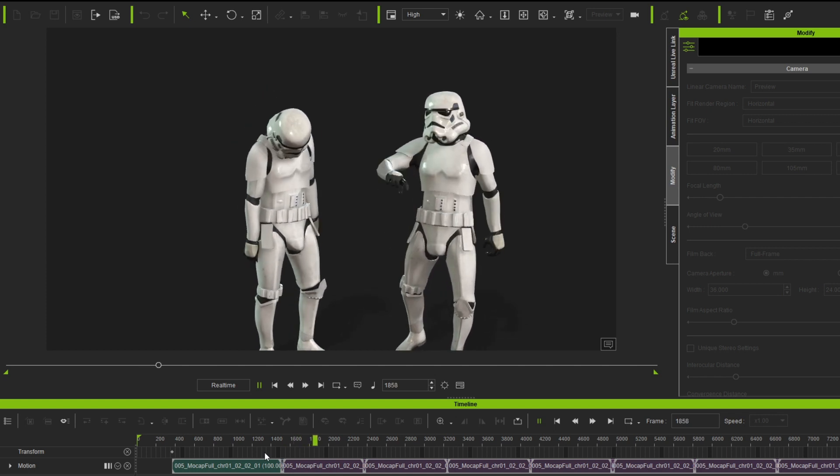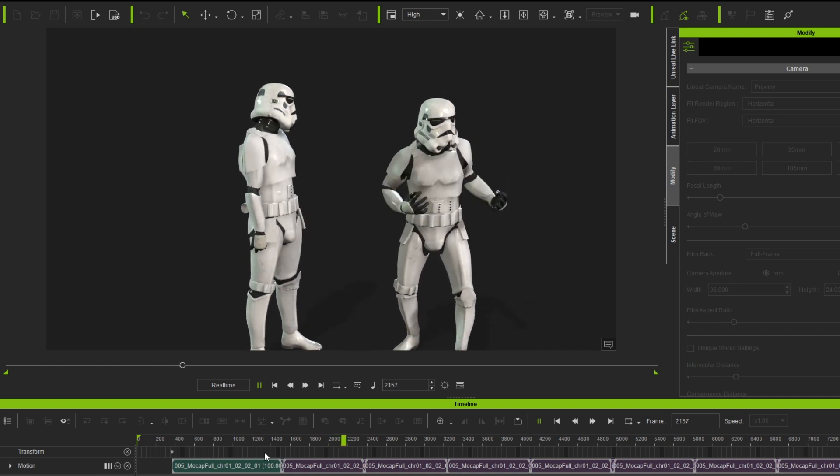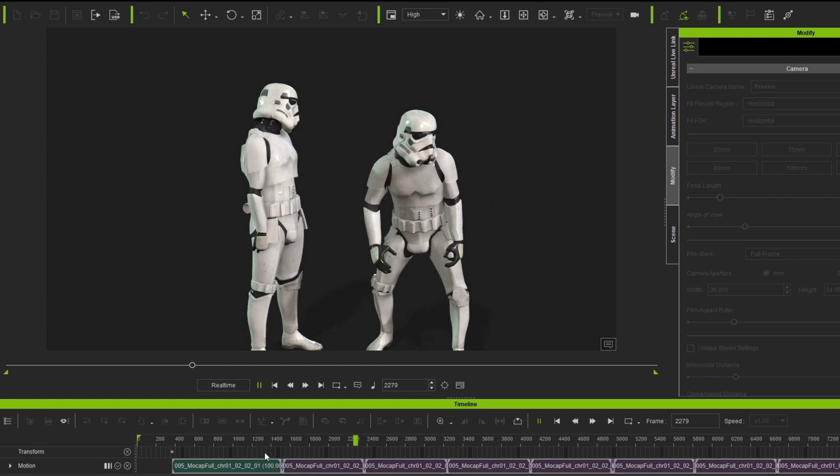This is raw animation, so I actually didn't do any cleanup. You can see the fingers are a little bit off, but I knew the way I'm going to frame it I'm not going to really see it.